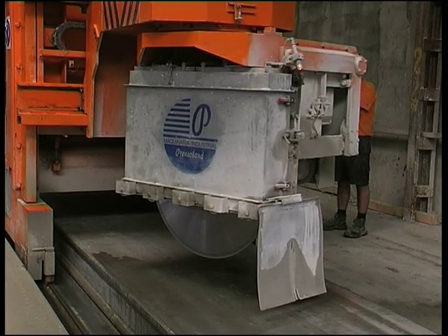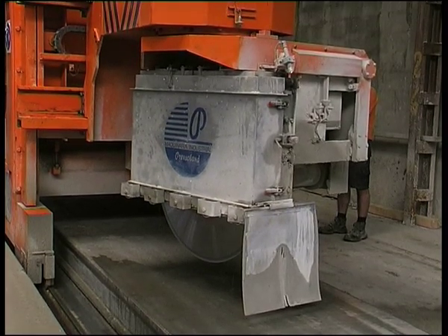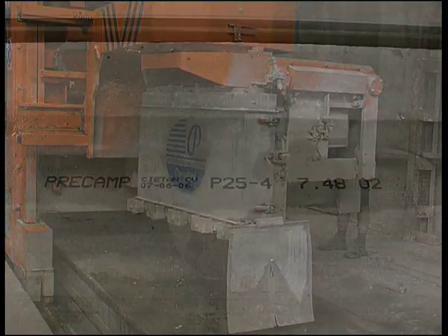The Universal CF Saw has a turning carriage allowing cross, longitudinal, and all-angle cuts.